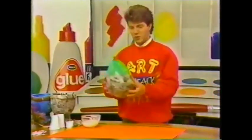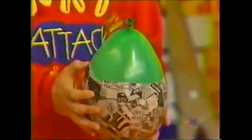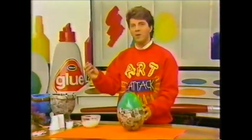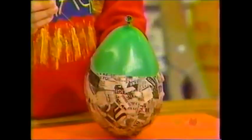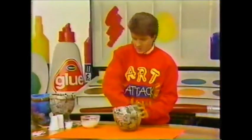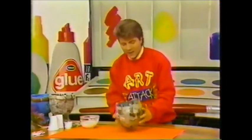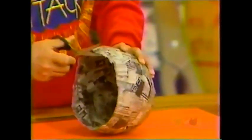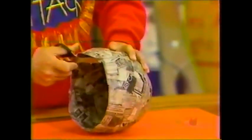When it's dry, it'll look something like that. Then it's just a case of popping the balloon — that's the bit I always dread. One, two, three. That's better! Just take out the balloon and you're left with what looks like half a bowl. You can always trim off those rough edges just to neaten it up a little bit.